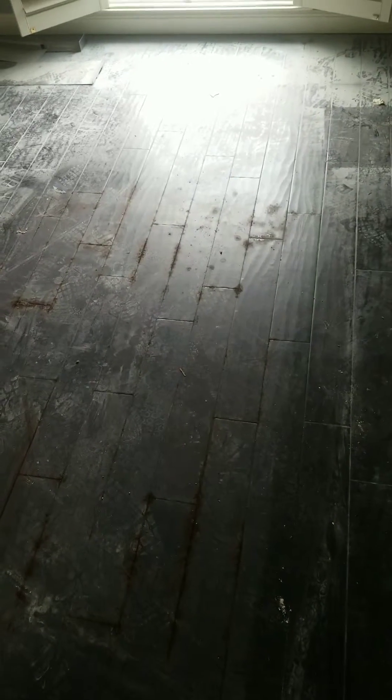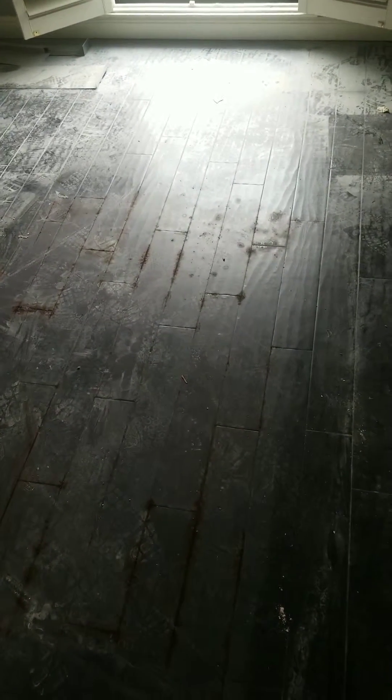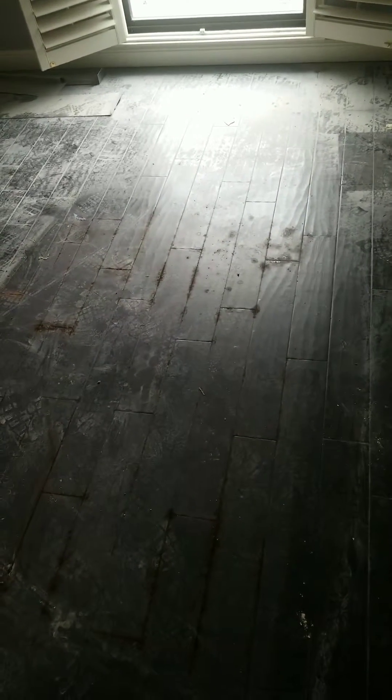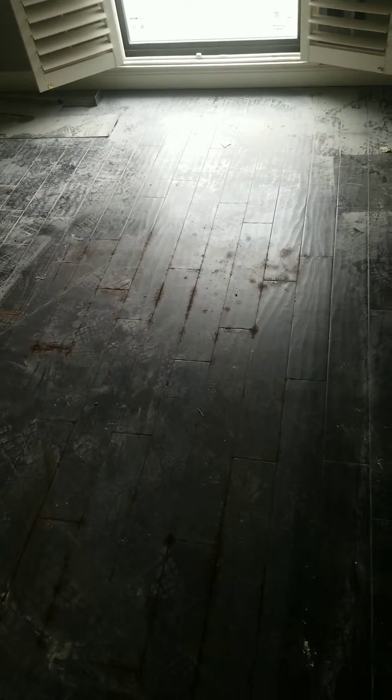This floor is going to have to be pulled up as well. Our client wasn't counting on that — it's a big surprise and a huge disappointment for them. But I keep coming back to the same issue I always do with these things: whether gluing down a wood floor is a good choice. It may be fine under normal conditions.